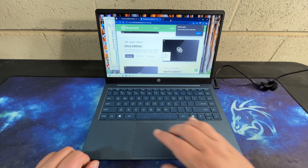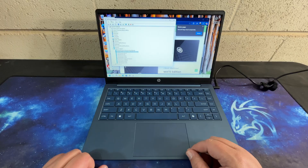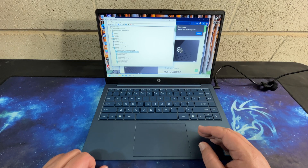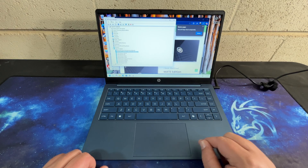One thing to note, and this will be pretty common with this particular machine, is we are running a Realtek Wi-Fi adapter. Those are not super common to have drivers built into the Linux base.